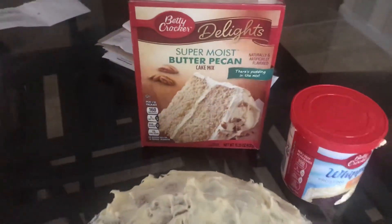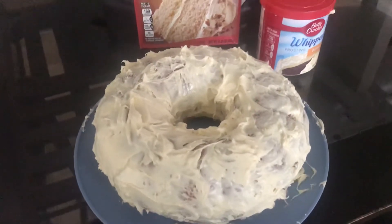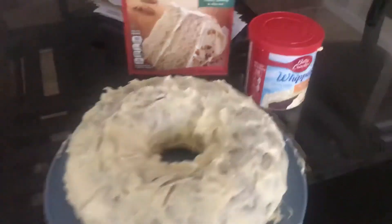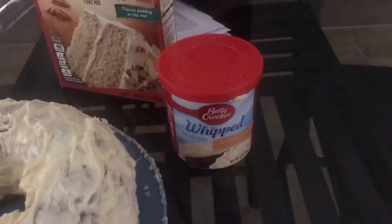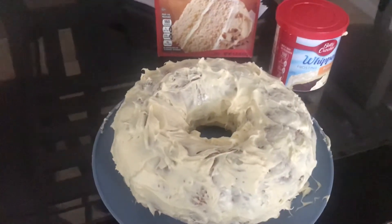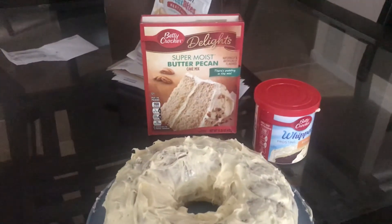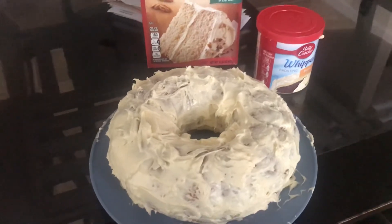And this is the box. And this is the cake. And this is the icing. I bought all this from Walmart. So this is the butter pecan cake.